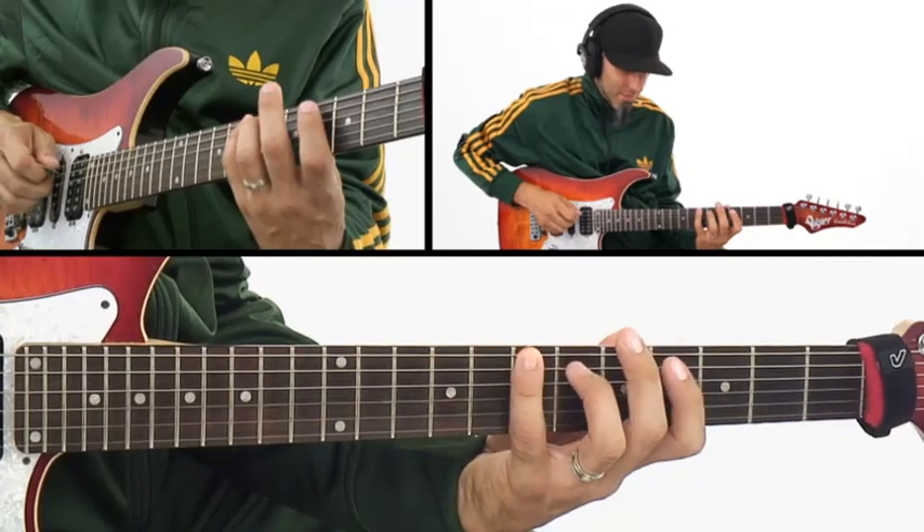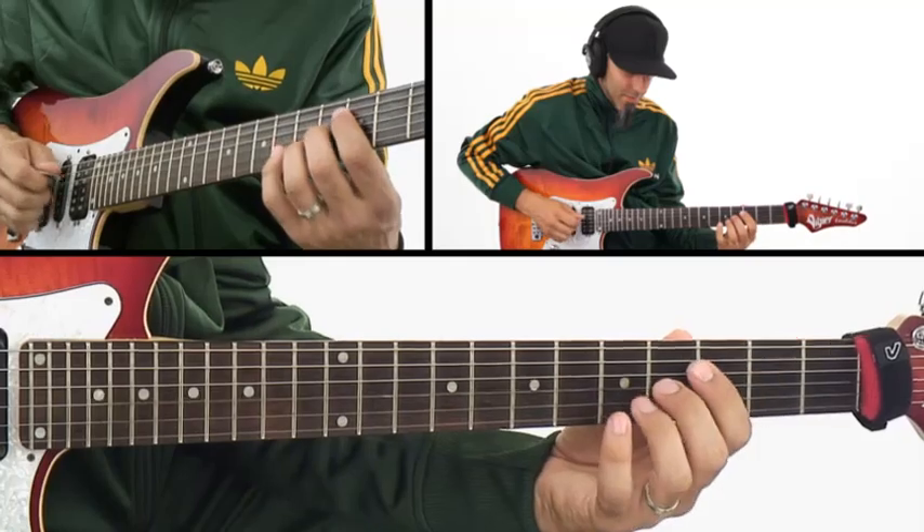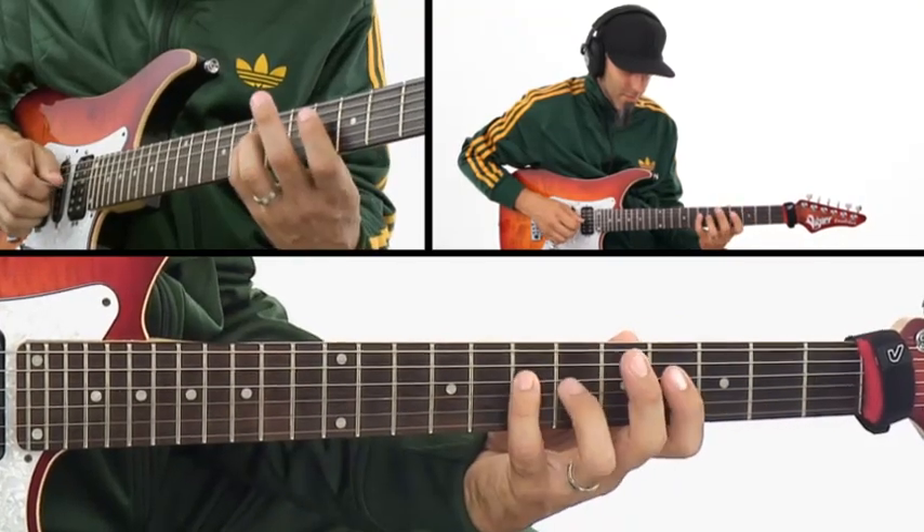In level two, you'll hybrid pick your way through vertical scales, chopped up in perfect fourths. We'll start by playing workouts at 50 beats per minute. You'll play these sequences ascending and descending in directions I call common directions, turnaround directions, and alternate directions — where you start to actually use an alternate hybrid picking technique. We'll get these all the way up to 110 beats per minute.